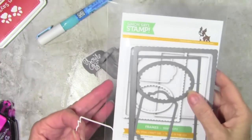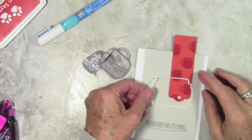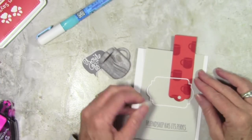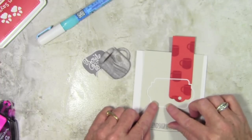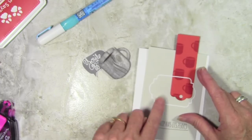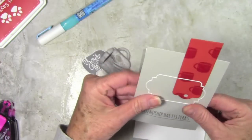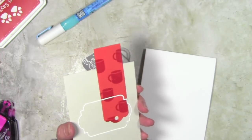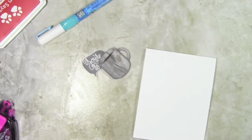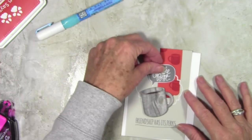I'm ready to start assembly. I've cut out a little frame from the Simon Says Stamp Frames die — when it cuts you get a center piece and an outer frame piece. I've put some tape runner adhesive on the back and I'm sticking that down. If there's any excess adhesive I can clean it off with my eraser. I'll grab my scissors and cut off the excess of that top bookmark piece, then use foam tape to start putting everything together.